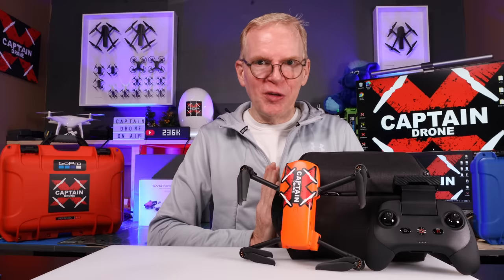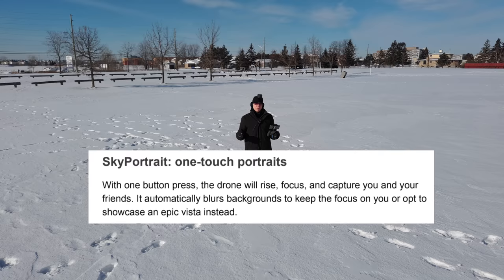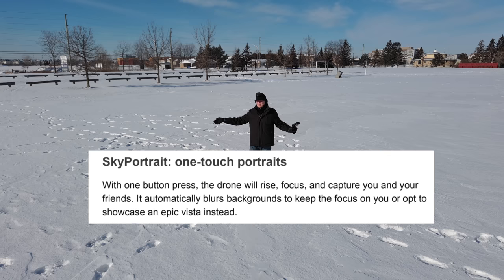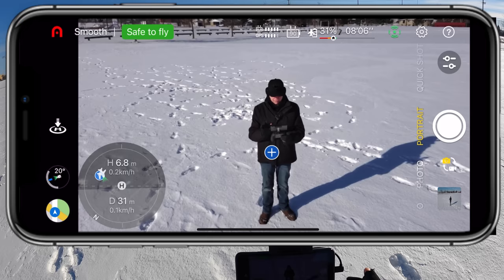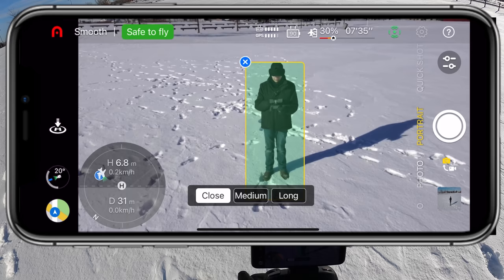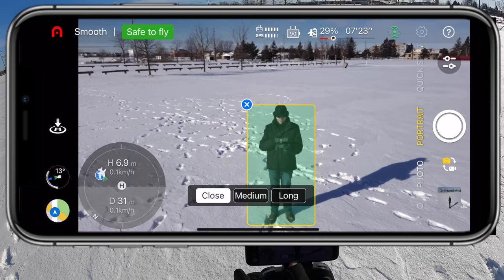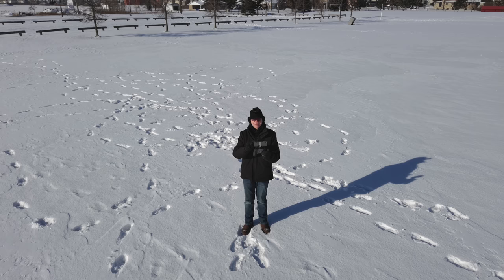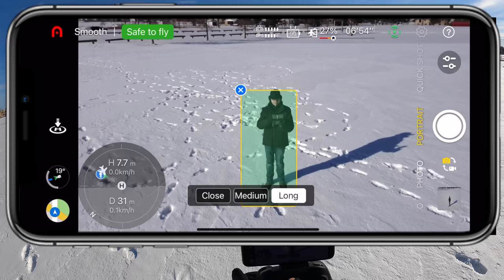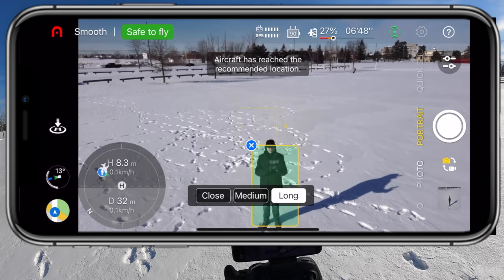One of the features I was looking forward to is portrait mode. It's designed so you can take a photo of yourself or a group, the drone adjusts position, and it blurs the background so only you are in focus. But for some reason that background blur doesn't seem to be in my software version. I still demoed it — selecting me, choosing close, medium, and long shot distances. For each, the aircraft moves to the appropriate distance and takes the portrait photo.